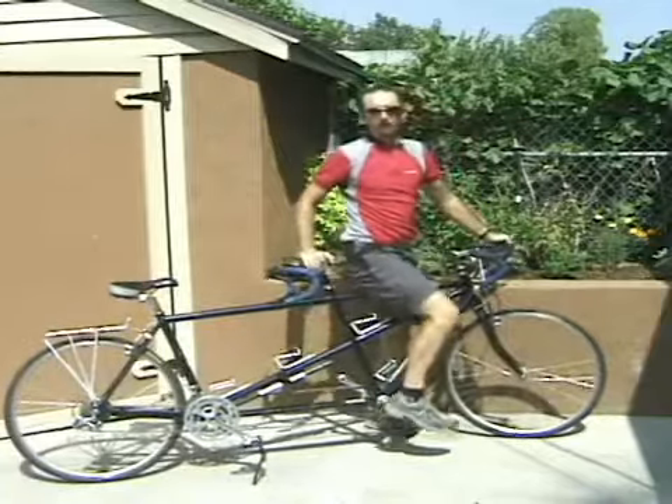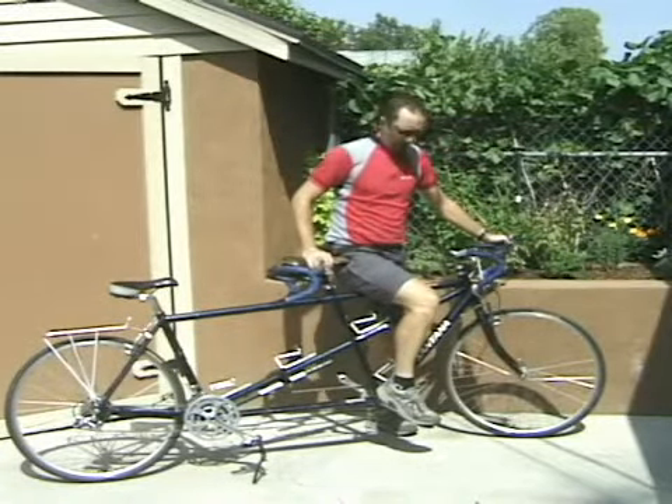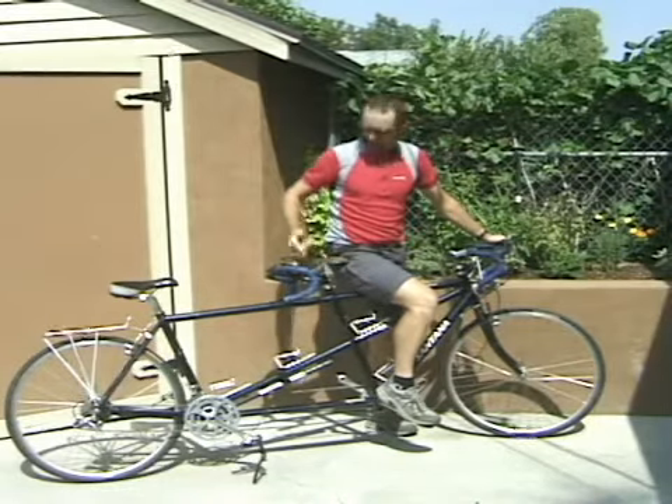Hi, I'm Aaron Phillips for Expert Village, and you're watching Choosing the Right Bike for You. You might be looking at this and just going, what is that? Some kind of pedal-y freight train? This is a tandem bike.